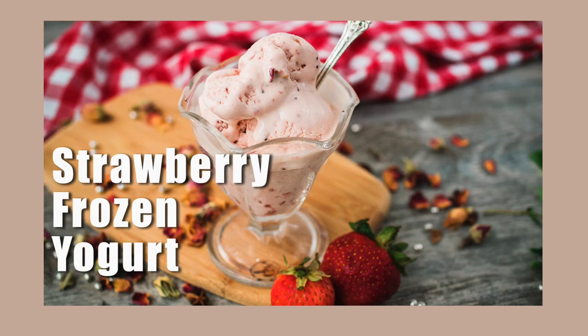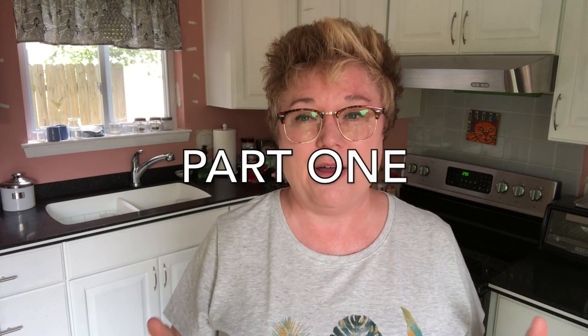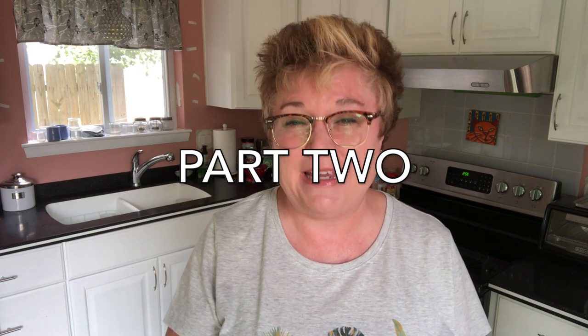Unlike the frozen yogurt recipes I've shown you in the past, you're going to have to do a little bit of cooking in this — though it's more warming up than actual cooking. This recipe is going to be a two-parter. On one day you're going to combine your ingredients and warm everything up so the flavors have a chance to simmer and meld. Then you'll refrigerate it overnight so it has time to chill.